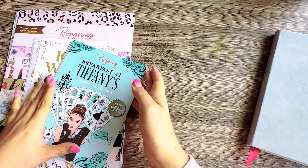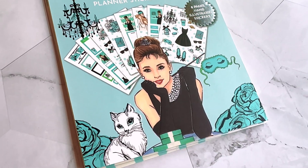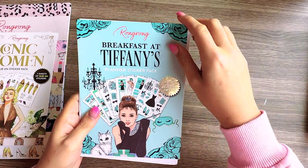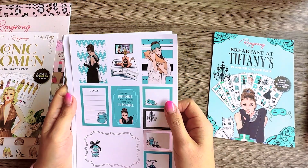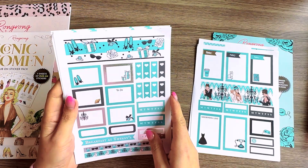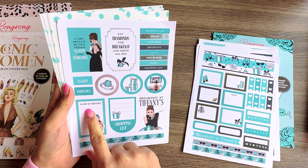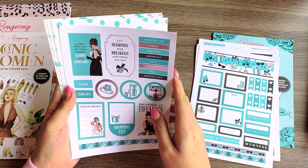Before we dive into the spread, I want to show you a quick flip through of those stickers in case you haven't seen them before. This is an eight-page hand-illustrated sticker pack with silver foil. We have some big washi strips, boxes, checkers, and small washes — about four pages of functional boxes. There are quotes like 'classy and fabulous' and 'eat diamonds for breakfast and shine all day.'